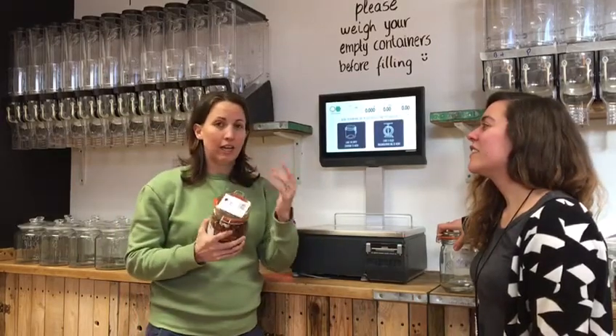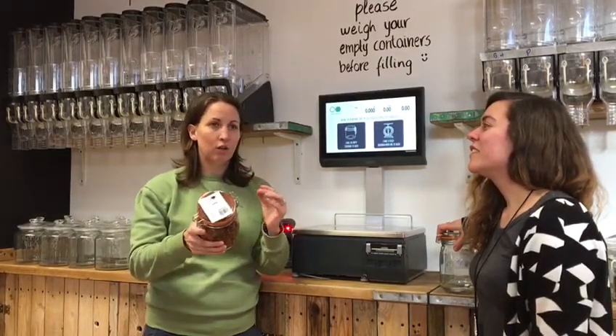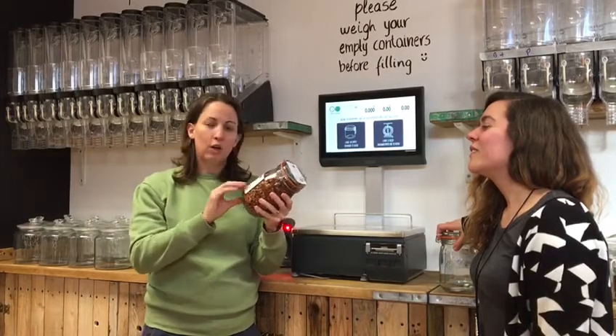What's great is that if you're going to use this jar again and again, you can keep the same label on it and bring it back whenever you want. Take this to the till and we'll scan the barcode. This way you only get charged for what you have in your container, not the weight of your container as well.